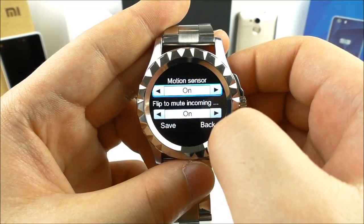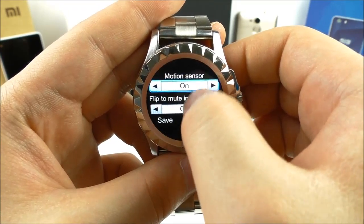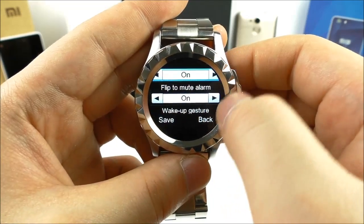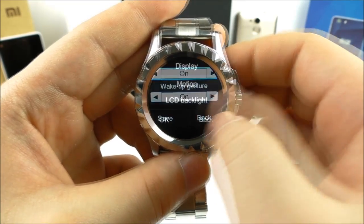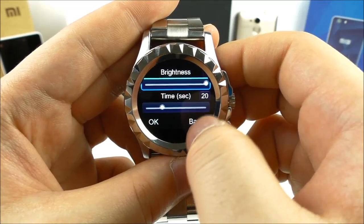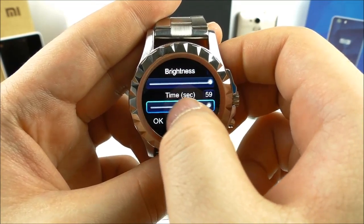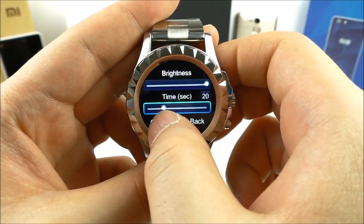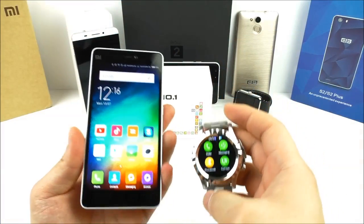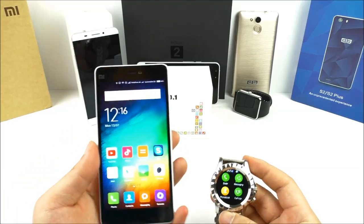We have motion sensor on or off, flip to mute incoming calls, wake up gesture, and LCD backlight brightness and time, which can be set up to 59 seconds.